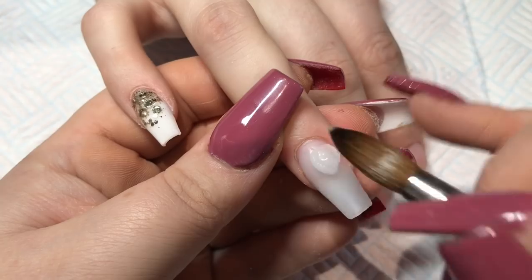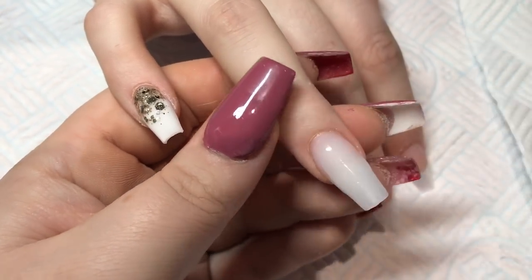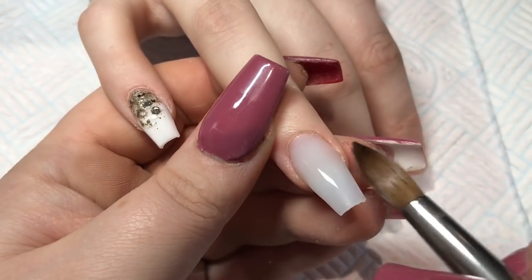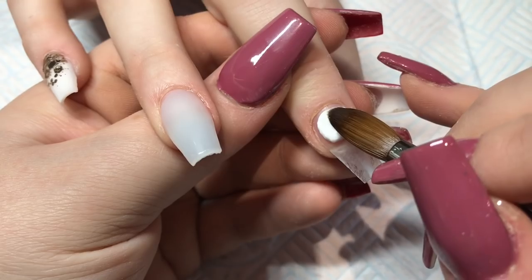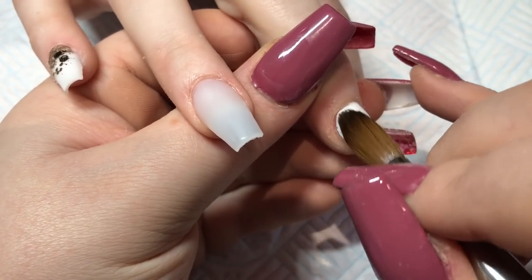I've obviously prepped all these nails, tipped them all, and laid down a clear base before starting. I just wanted to get that in because I think some people think that because I don't record it, I don't do it — but I do.